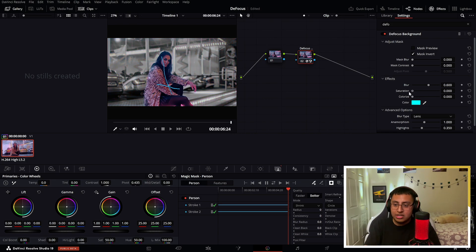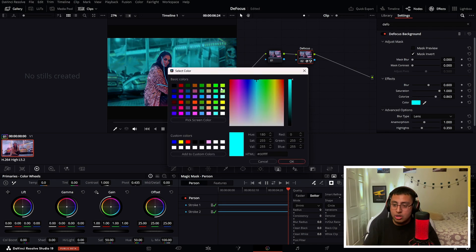Overall you could do so many things — you could go ahead and adjust the saturation all the way down or all the way up. You could also change the color. Right here we have it as blue, but let's say we want green — we could just change the color.